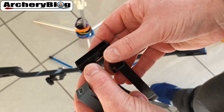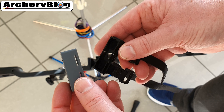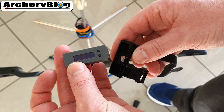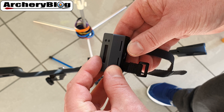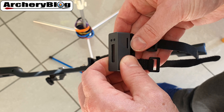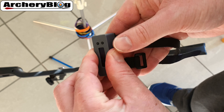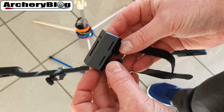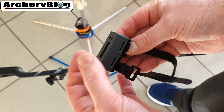Once you've got the strap on your bow, snap the Bowdometer into place — remembering that the buttons need to be on the right-hand side. Just literally snap it into place. To remove it, get something in there and lever it off at the two edges to get it free.